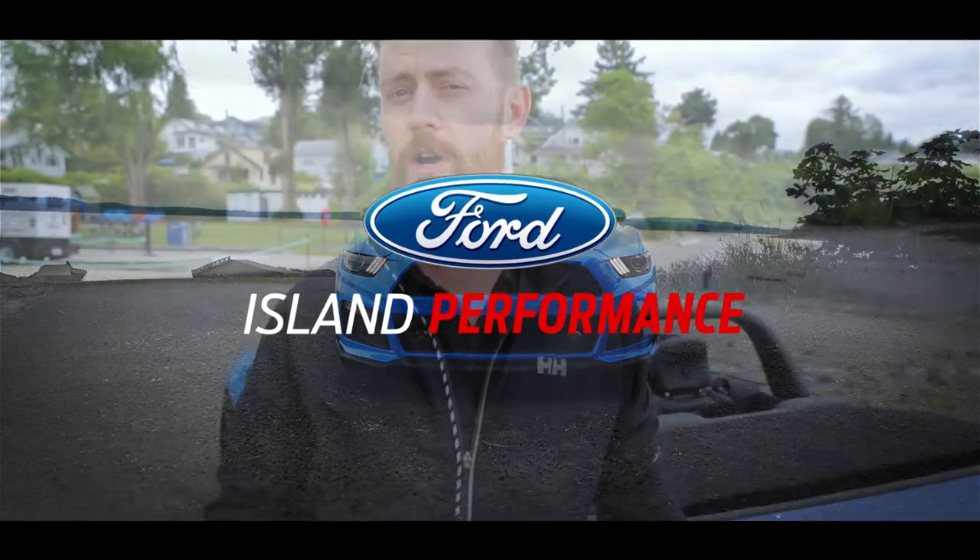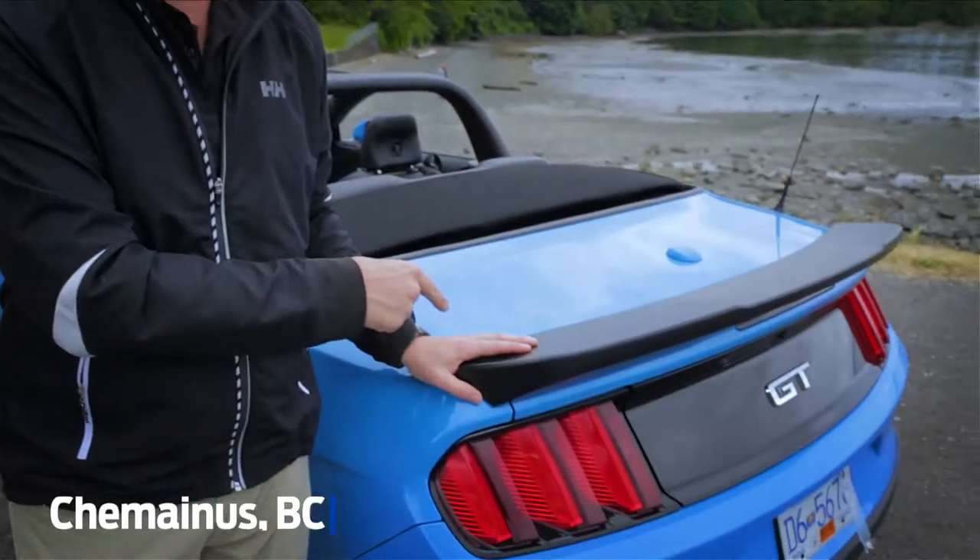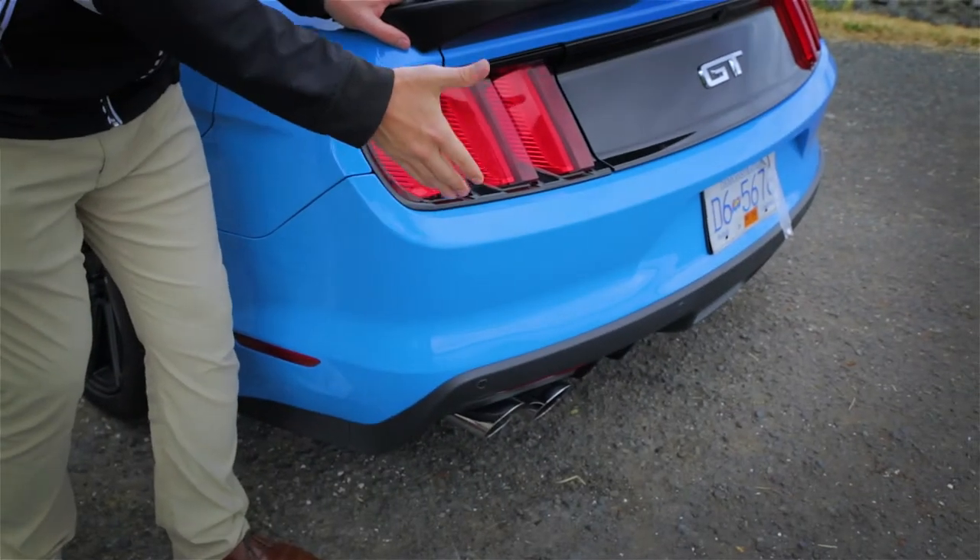On a Stage 2 or a Stage 3 Island Performance Mustang, we're going to include the Full Arrow Body Kit from Roush. One of my favorite parts about that kit is this rear wing — you cannot get this on any other Mustang. In addition to that, you're going to get the rear air diffuser with room for the quad tip active ready exhaust.